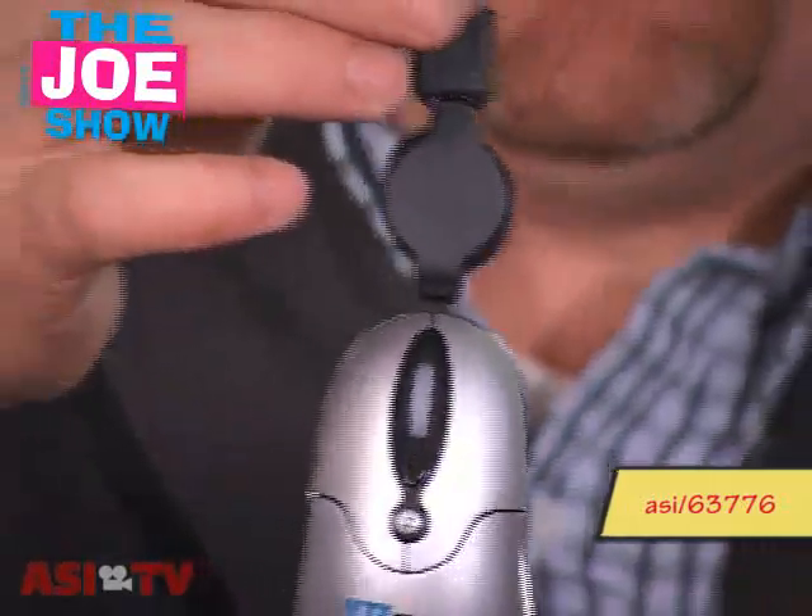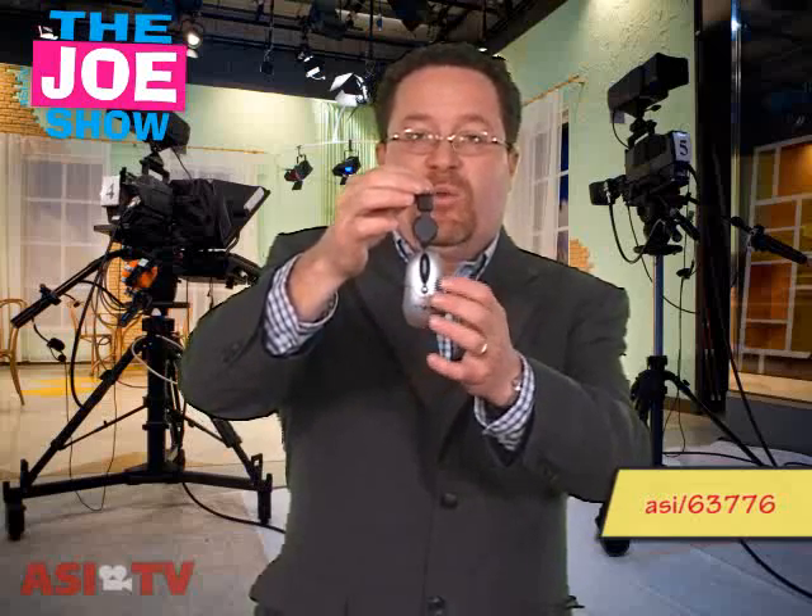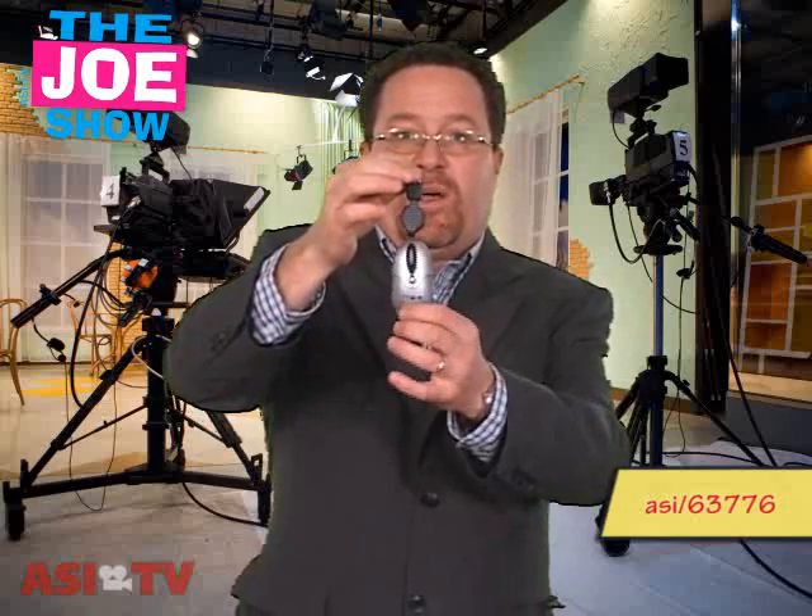But not just any website — it launches your website. You get this programmed to launch your website. So if you have a new feature on your website coming up, or if you've developed a whole new website, this is a great way to promote that with this mouse, and the user is going to click it and launch your website.